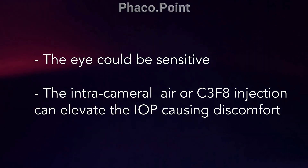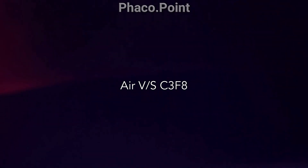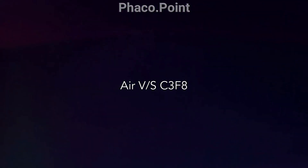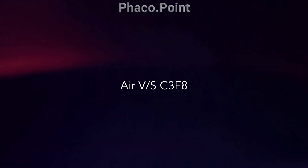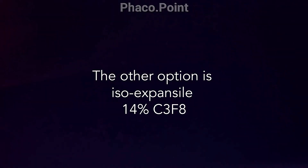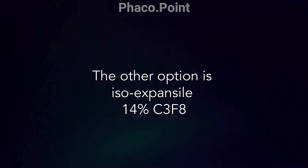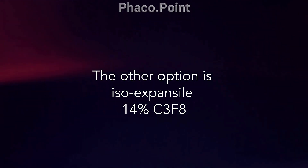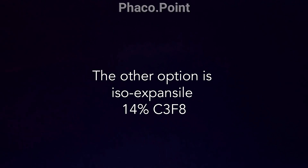I always opt for a peribulbar block for my Descemet's pexy procedures. Regarding which gas to use, we have two options. One could be intracameral air, which is what I usually use and works really well. The other option, which I may use in a difficult case or in a re-detachment following a primary air injection, could be a 14% iso-expansile C3F8 gas.